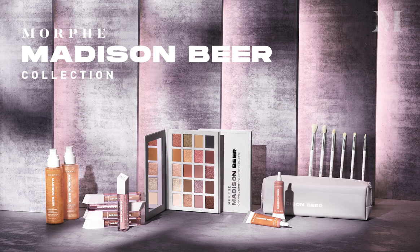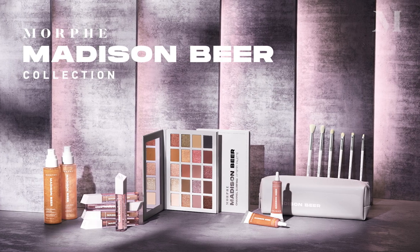Hey guys, what's up? It's Nicole Faulkner, aka Lipstick Nick, Morphe's Director of Global Artistry, and I'm so excited today to walk you through our brand new Madison Beer Collection. This collection is so stunning — it's a mix of neutrals and rose gold, and this entire collection is just what you need to create the perfect bronzed look.